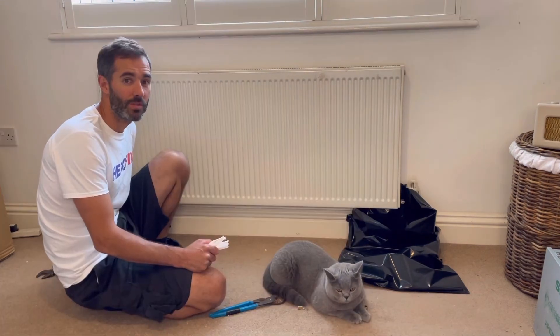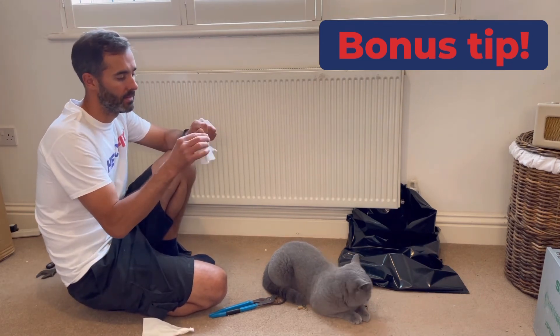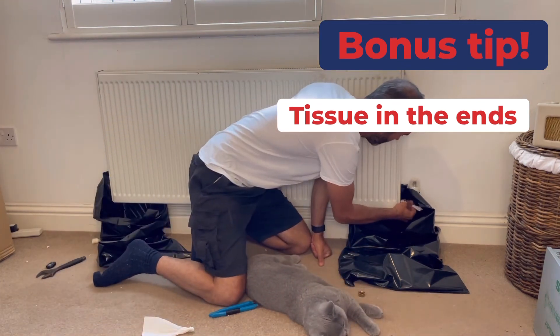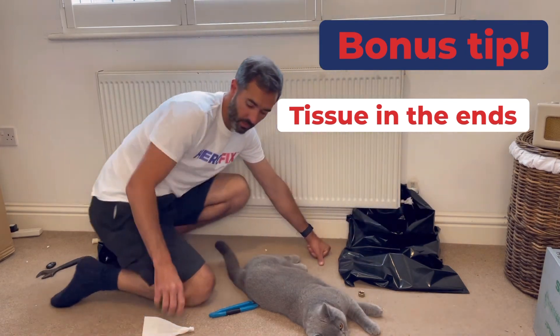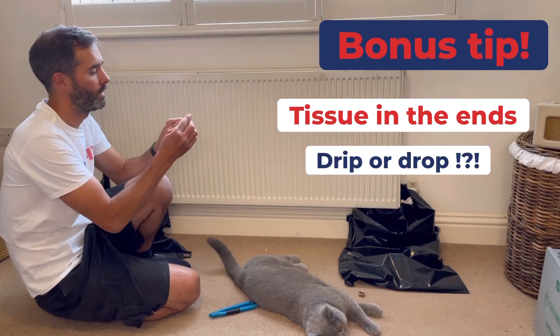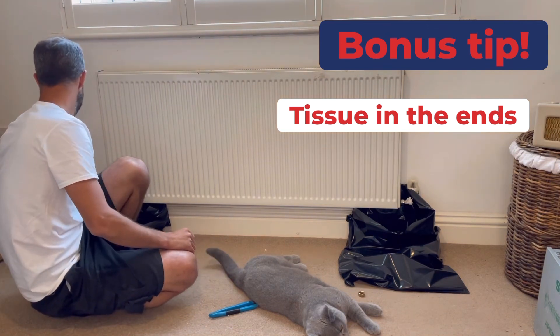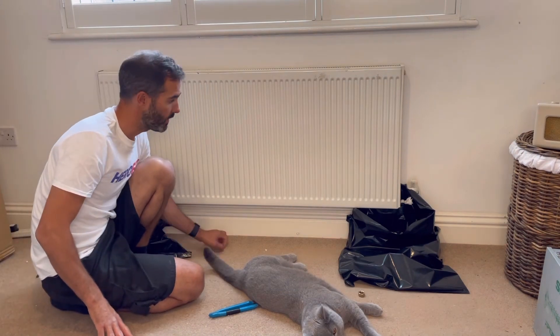One other final tip — what I like to do is put a little bit of tissue in both ends of the radiator. So when you flip the radiator there's no way, not even a drop, is going to ping out and ruin a floor. So a bit of tissue in both ends.